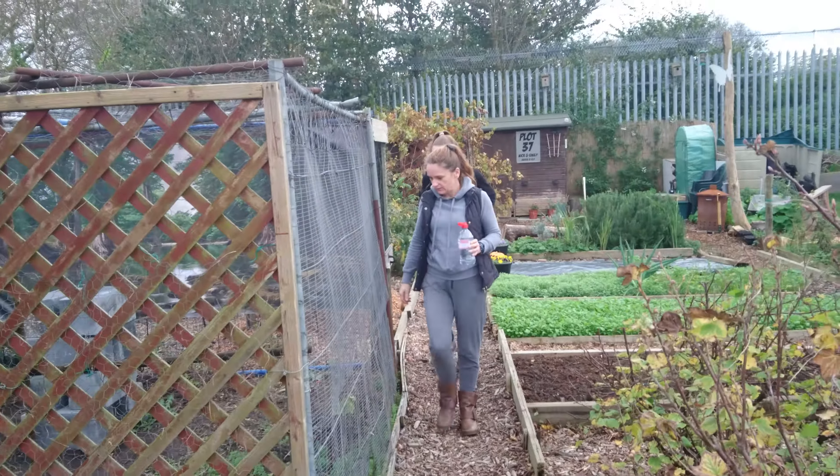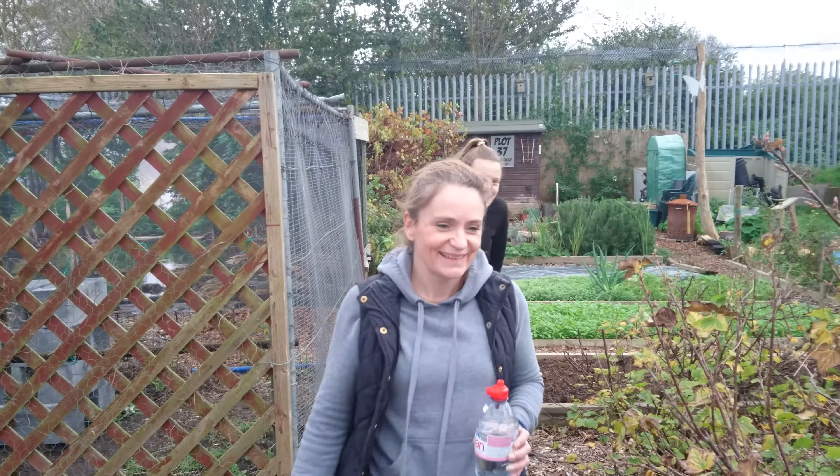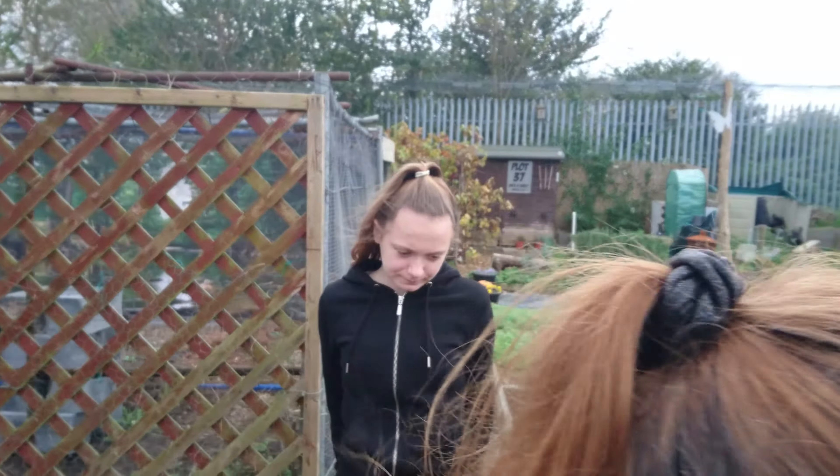There we have my girlfriend and the daughter. Hello. Hello. And there's Lily.